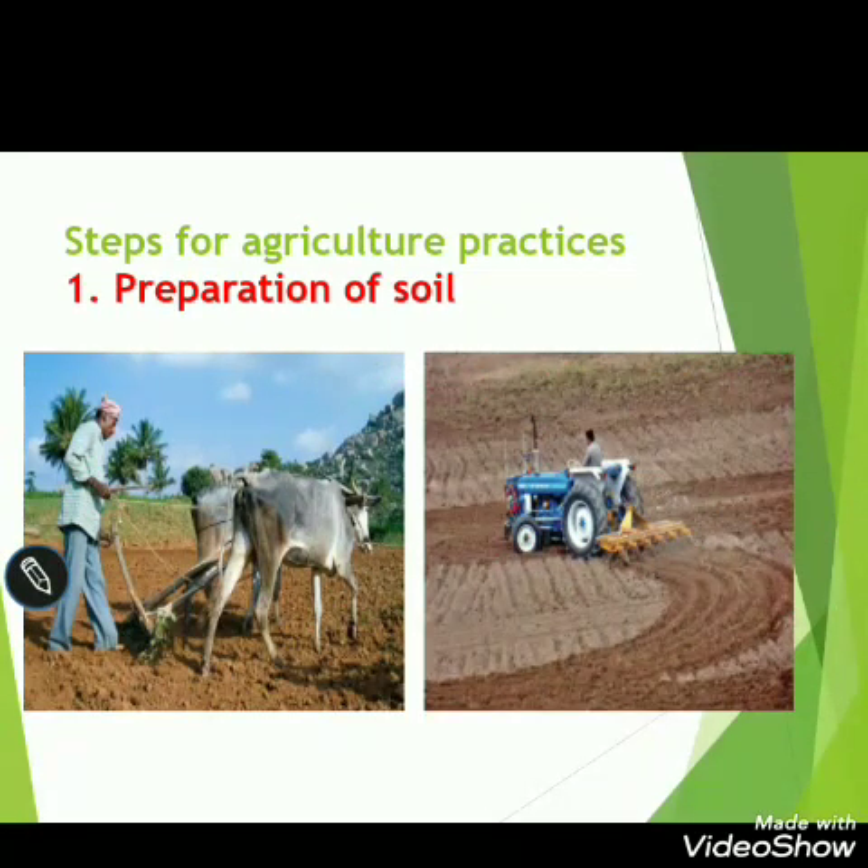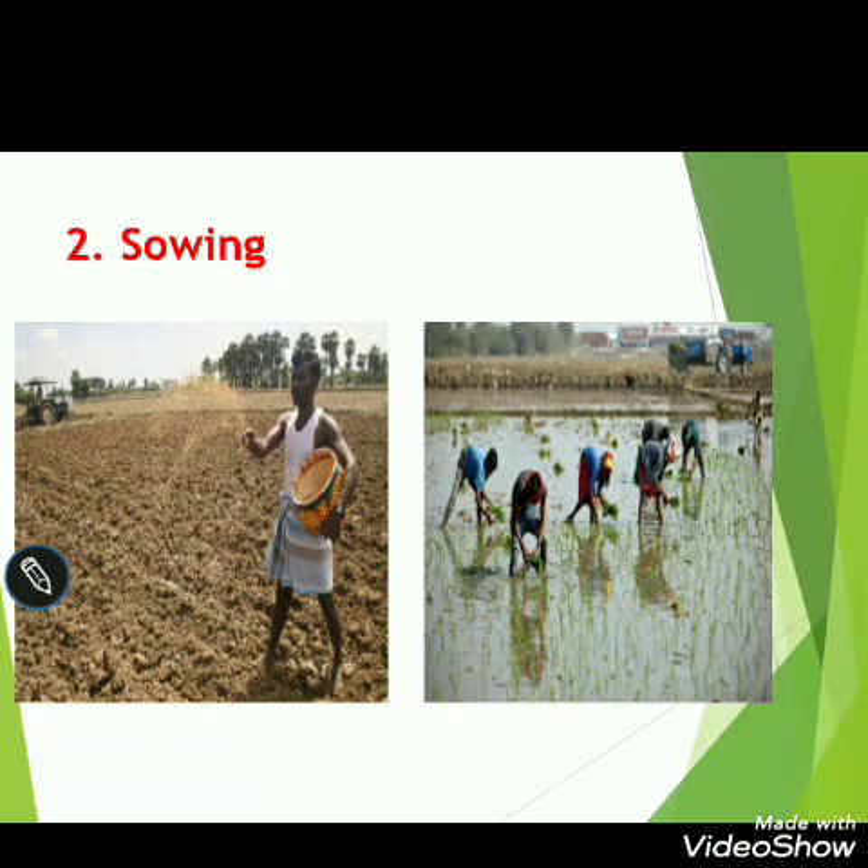The first step in growing any crop is preparation of soil. The second step is sowing of seeds. We should sow the seeds at a proper distance and at a proper depth inside the soil, so that they do not compete with each other for food and water.